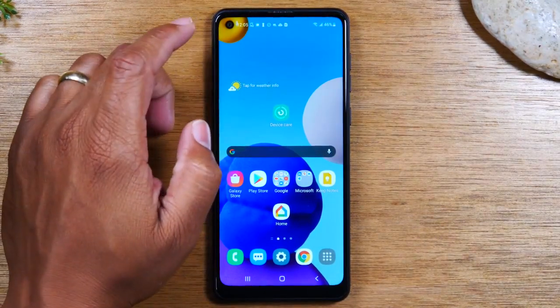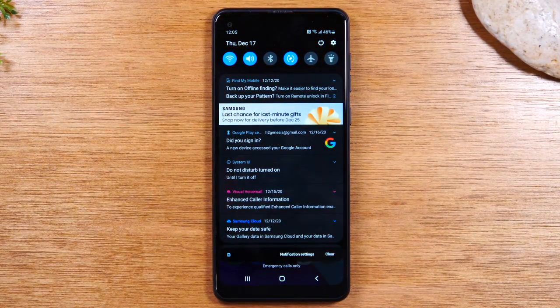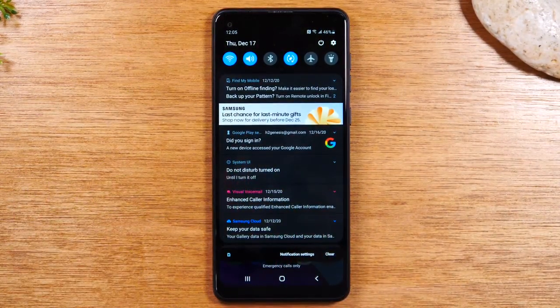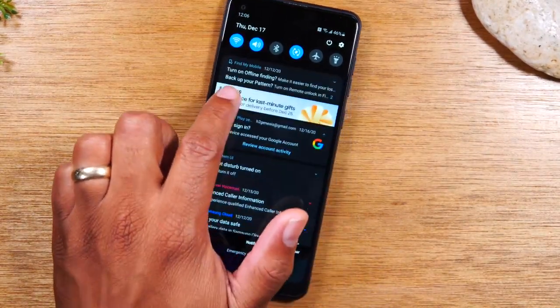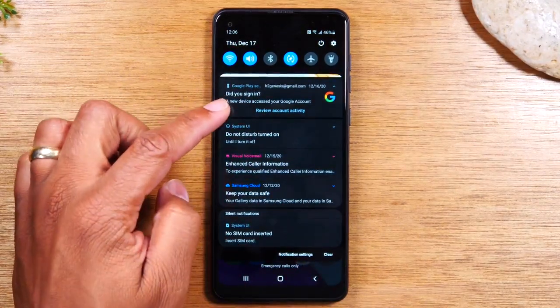Next, we have what is called the notification panel. If you take your finger, go to the top of the screen and swipe down, this will take you to the notification panel. This is where you get notifications for different things happening on your phone. For example, if someone sends you a text message, it will show up in this menu. You can see a preview of the message. Someone sends you an email, the email will show up in this section. You can also see messages from other applications you've downloaded, like WhatsApp, Facebook, or Instagram. You'll be alerted and can check those messages in this section.